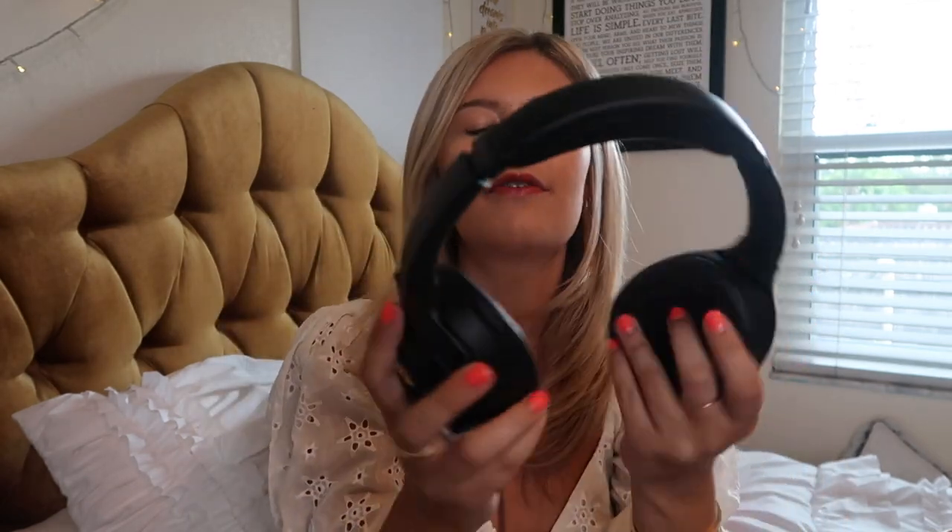My Sony headphones have become my new love on planes and just in general. They have great sound. I love them because they can be Bluetooth or they have a wire, which is great because on airplanes they'll have movies available but you have to plug in earphones. I've only charged them once and I've had them for two months. They're super noise canceling — even if I don't listen to anything, I'll just put them on because the airplane engine is very loud.